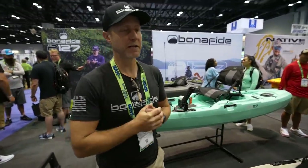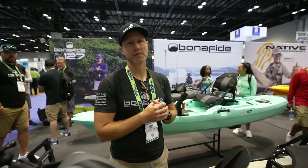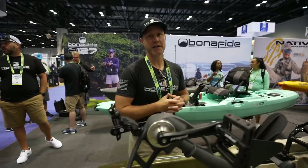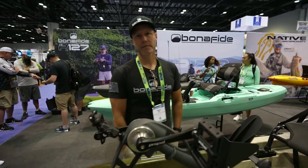Are these available now? We're sort of in an allocation mode — we're looking at September. These are $2,999. And if you add the Sidekick, that's another $300.